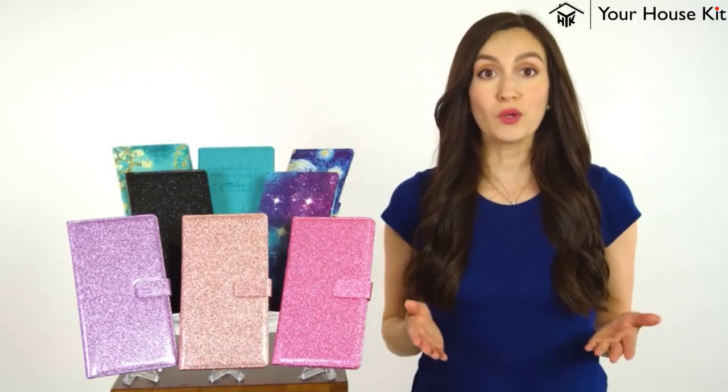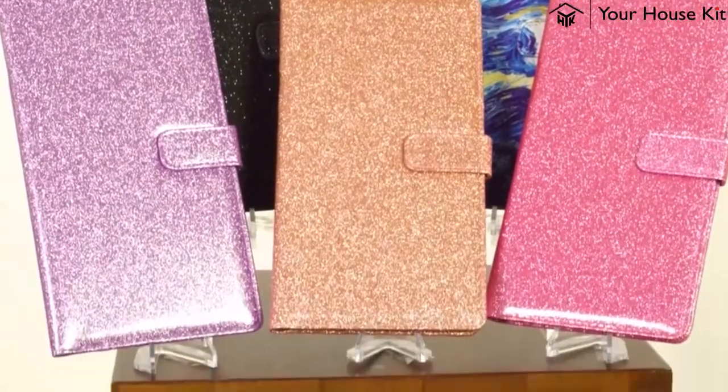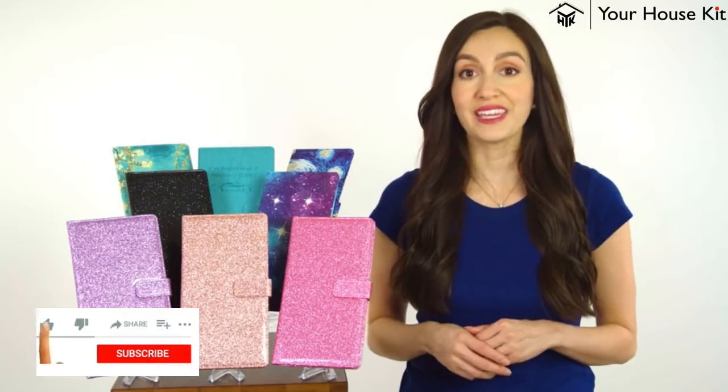Organize your glove compartment the way you want it with DM Luna's Car Registration and Insurance Holder. This organizer is the perfect solution to keep your glove box looking classy.